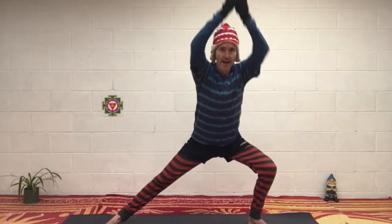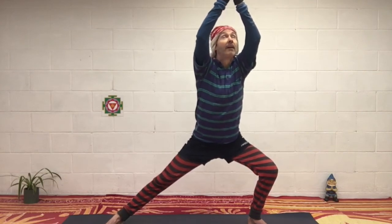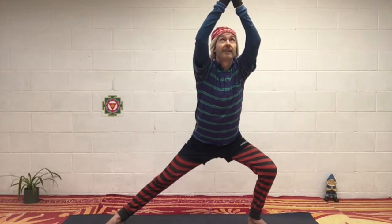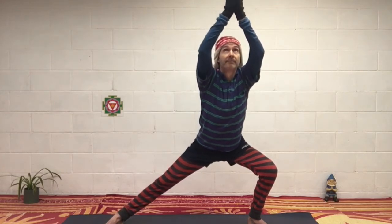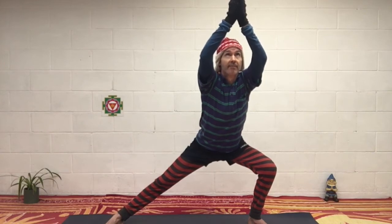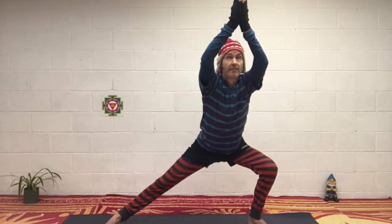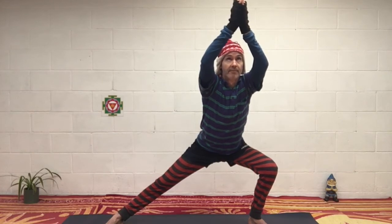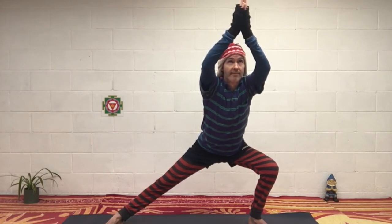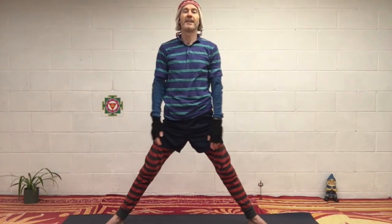Prayer pose onto the left, arms up, look up. Try to keep the arms as straight as possible. Breathe in and coming up and release. Well done, relax again. Feel the impact.